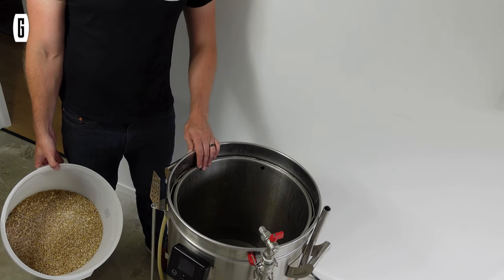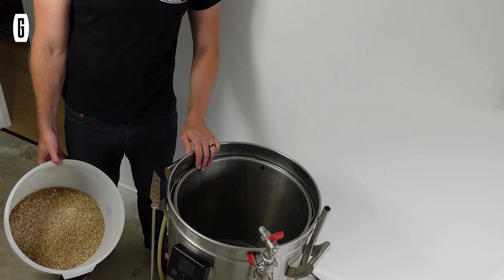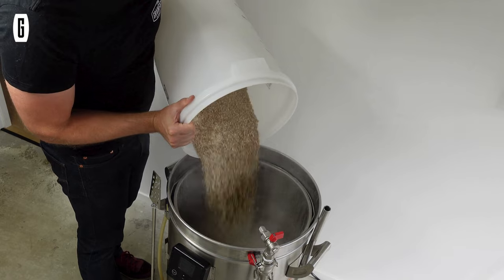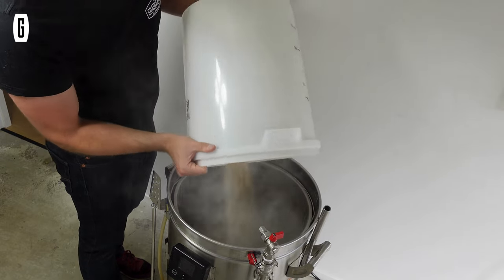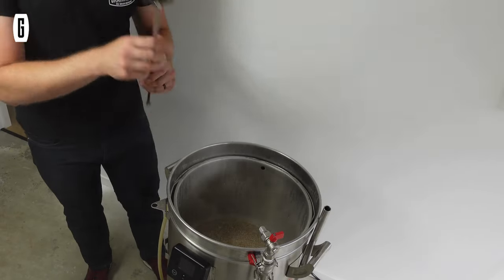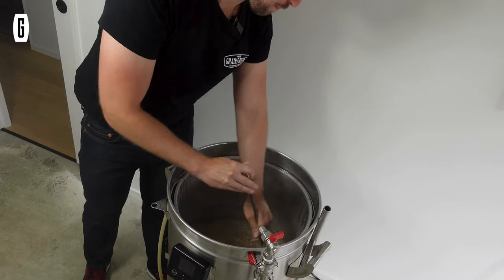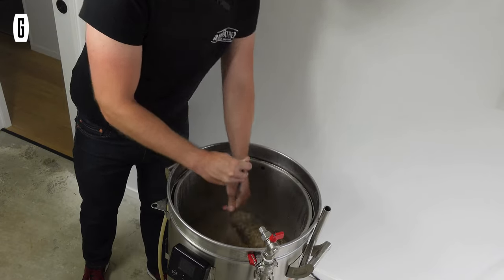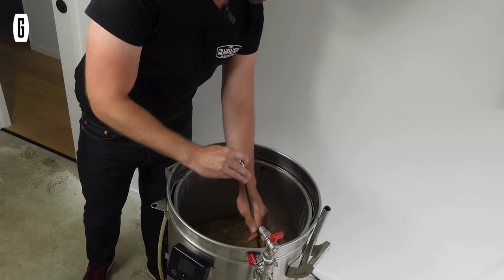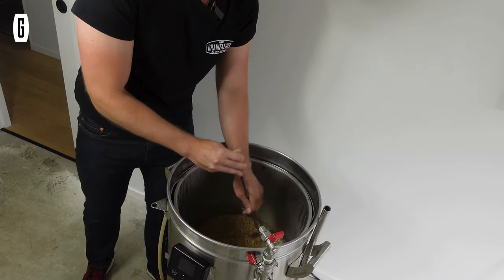Today you'll notice we're using my modified G70 v1. We've already got the water up to temperature for our mash-in and I'm just going to start adding the grains, then we're going to break up some hot cross buns and throw them in as well. Because we're dealing with something I don't normally throw into the mash, I've got some oat hulls on standby just in case it gets a bit too cloggy.